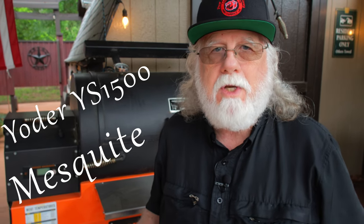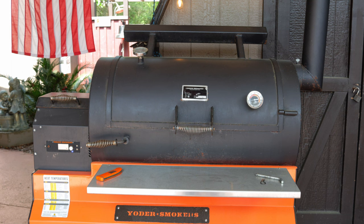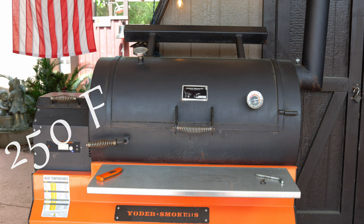Use the smoker of your choice. I'll be using my Yoder YS1500 pellet smoker with mesquite pellets. A lot of people prefer apple wood with pork, and there's nothing wrong with that, so you decide. Go ahead and preheat your smoker to 250 degrees Fahrenheit.